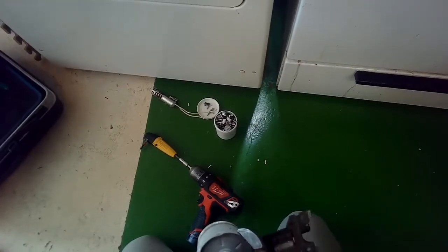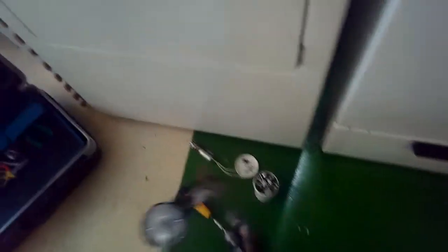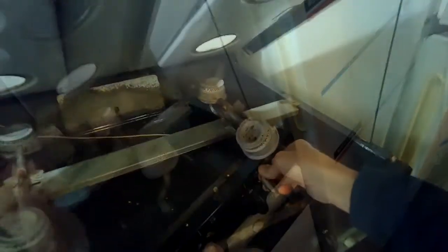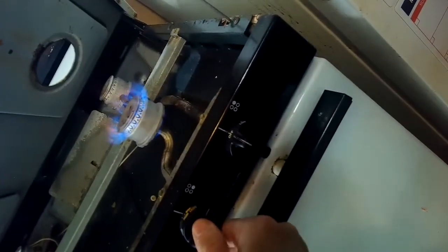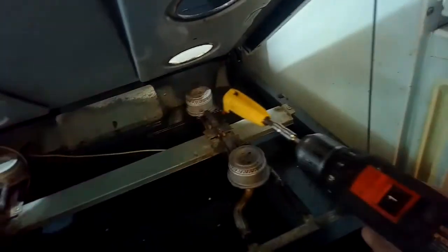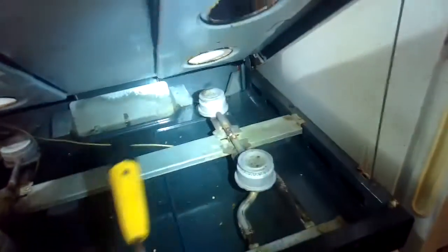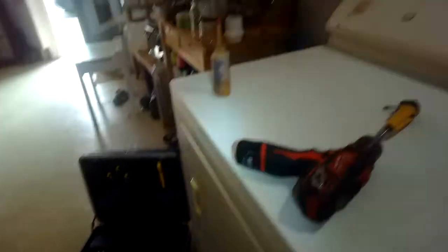Probably this one actually needs a new burner assembly, which is pretty cheap, but this will make it better until they can replace it. Put it back in, turn it on, and now we have a little less flame there at the bottom, which is good. I'm going to put that screw back in to hold it. Go ahead and lower these two pieces. We'll put the grates back on.